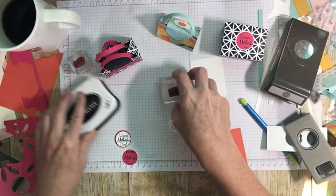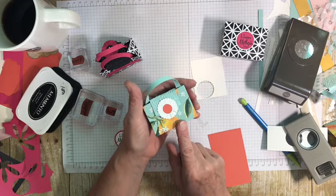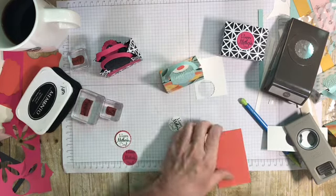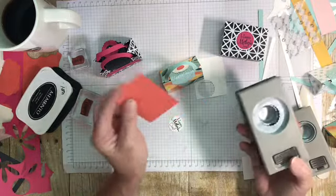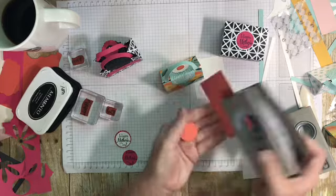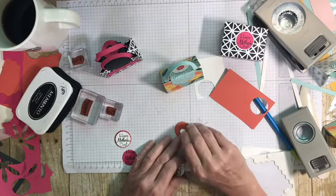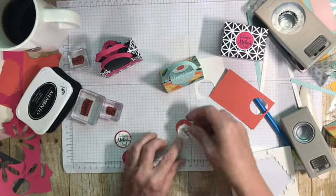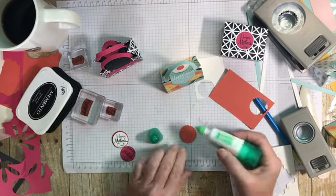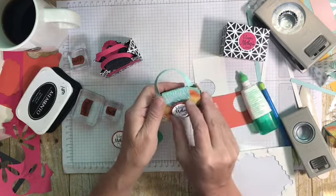Now for this one, this is a purse I made — I can't remember what that paper is, but it's discontinued anyway. I had a lot of paper to use up in my stash. I'm using Calypso Coral with this — my 1 and 1/8-inch scallop circle punch. I'm just going to punch that out, and I'm going to pop this up with a dimensional. Center it up, and that's going on the back of the purse.